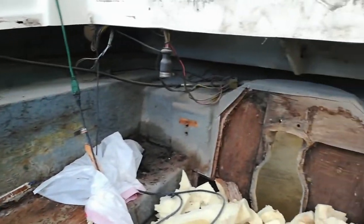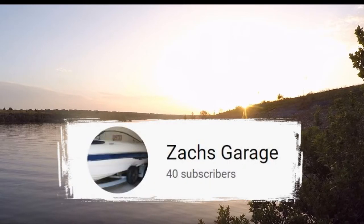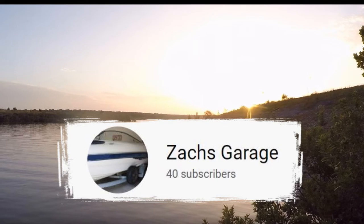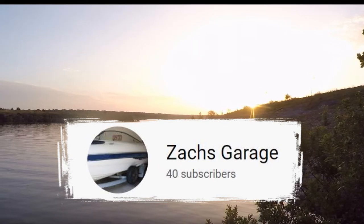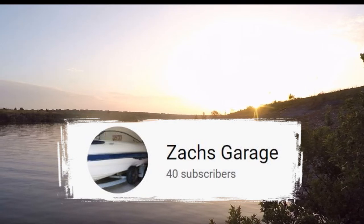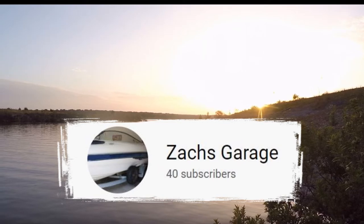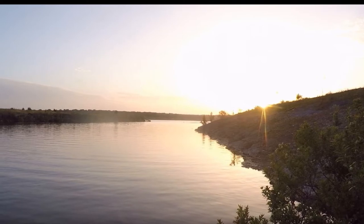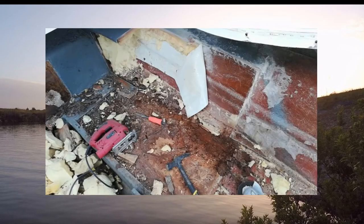I just wanted to take a quick moment to thank my 40 subscribers. Honestly, you guys, I cannot say thank you enough - y'all make a huge difference. I know a lot of y'all might think 40 subscribers isn't that much, but I'm telling you honestly the first hundred subscribers are the most important. So once again, a big thank you. Now going back to the video.